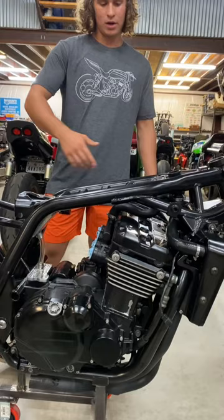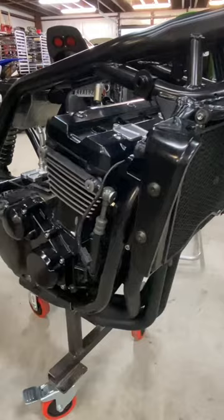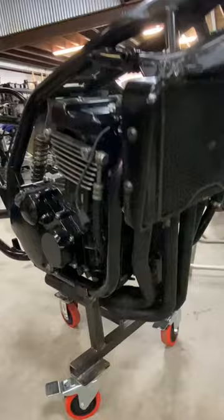We've got the freshly powder-coated radiator side covers — just put those on. And then the exhaust is going to be a full four-into-one race exhaust. That's pretty much it for the frame.